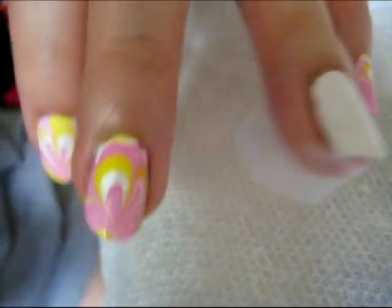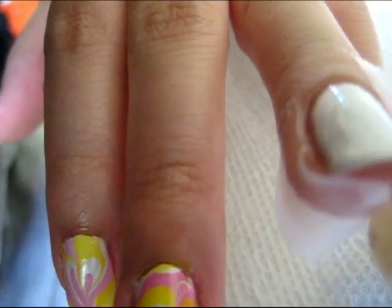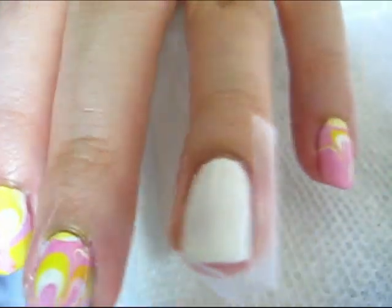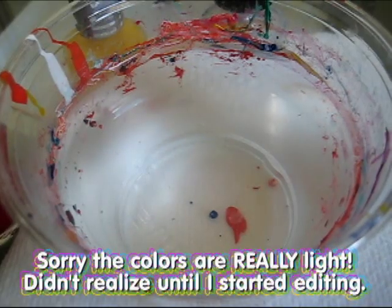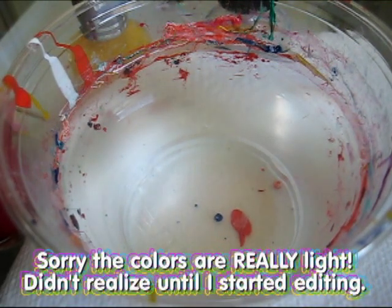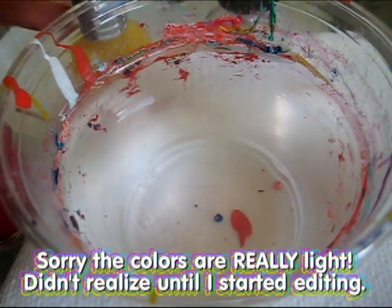Next, add tape around your nail to make the cleanup process easier. Next, begin dropping in the colors. And again, I apologize — the colors I chose are a little light, so they may be hard to see at first.